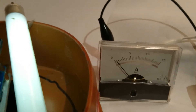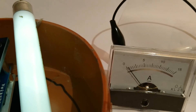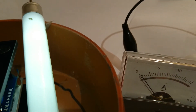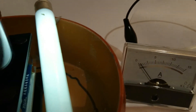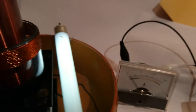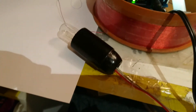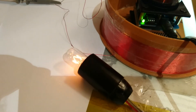Connecting and disconnecting repeatedly, watching the amp meter — it seems there is no change on the amp meter. Very interesting!